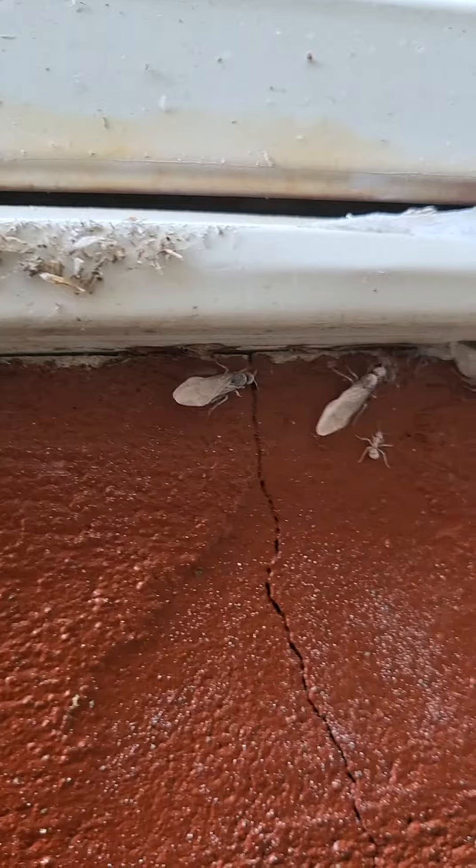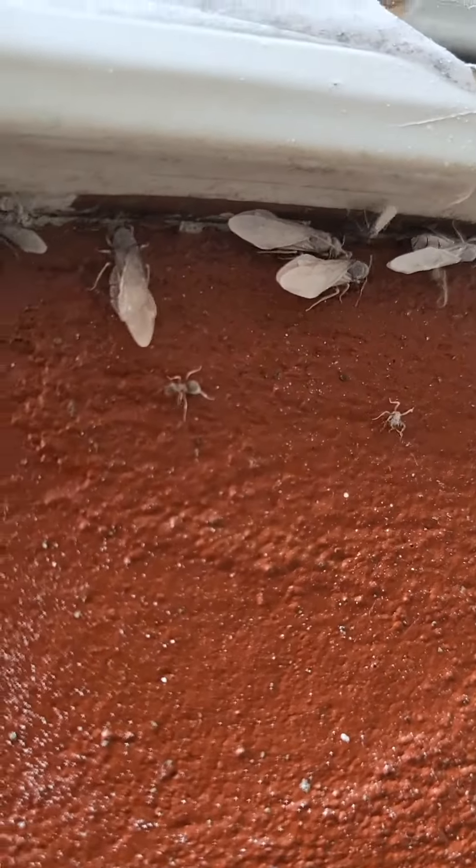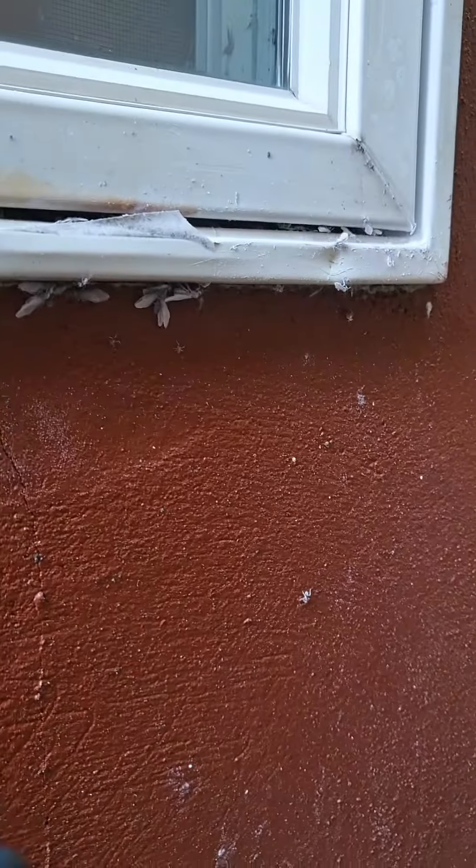I want to get a closer look — I'm not sure what they are. I'm going to stop and get some specimens.